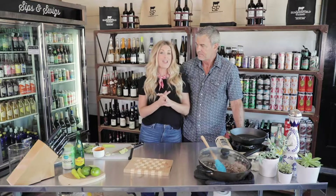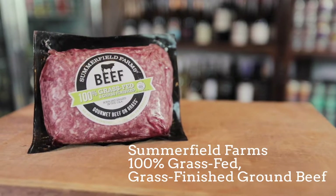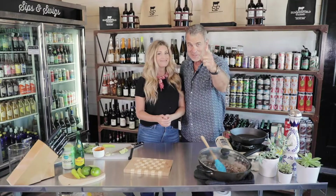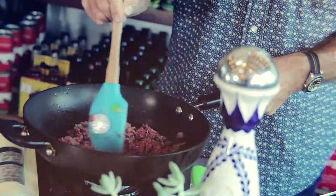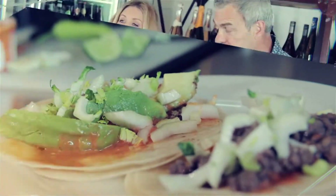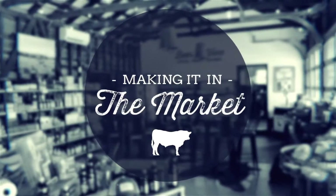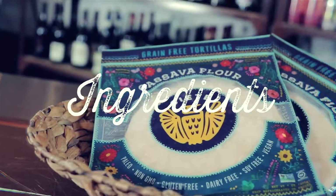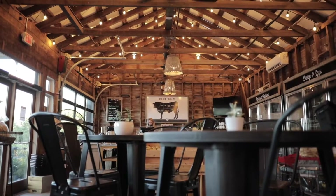Hey y'all, welcome to our farm! Today we're going to be making double-take tacos with our grass-fed and grass-finished ground beef. Let's cook! For our double-take tacos we are going to need a few ingredients right here from the market.